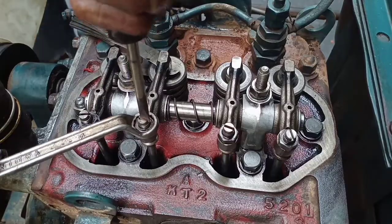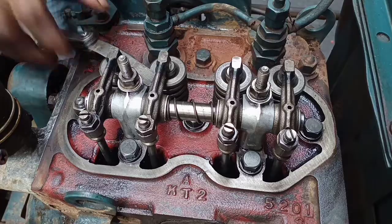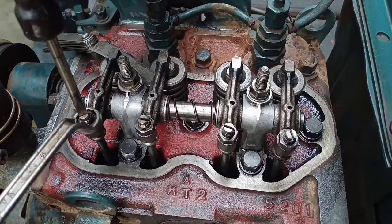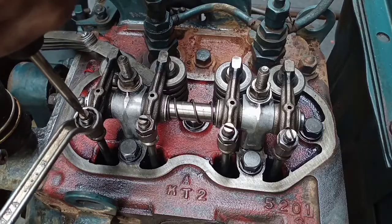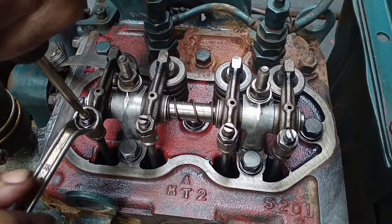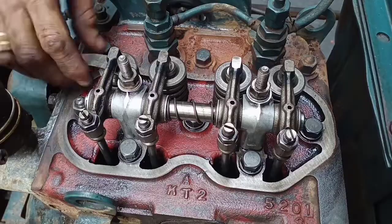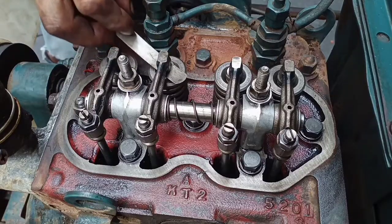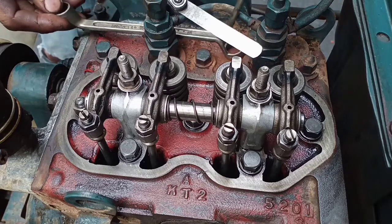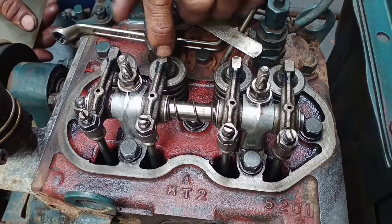Please remember everyone: to position the piston on cylinder number one at the top dead center, you must observe the intake valve from cylinder number two — it must be closed. You need to observe the intake valve from cylinder number two to set the valves on cylinder number one. Okay, now we proceed to cylinder number two.